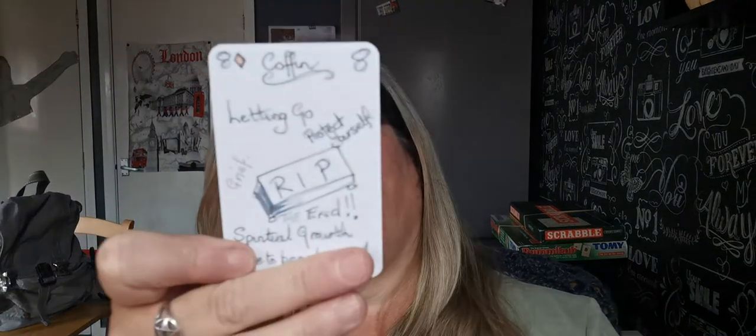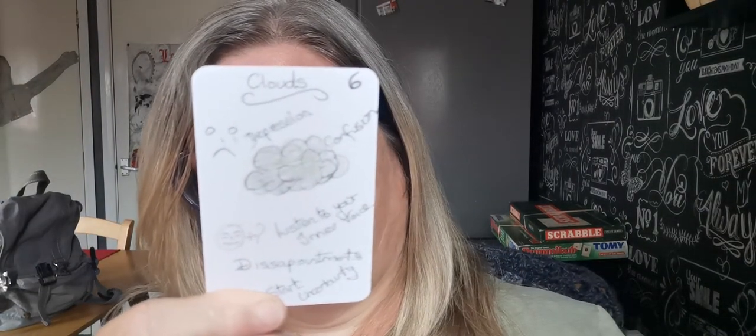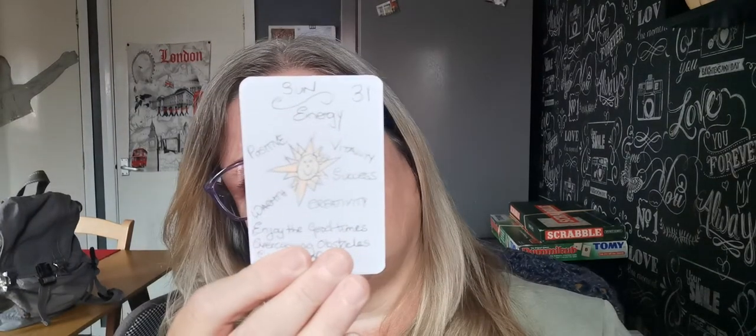Coffin — let go, protect yourself, rest up, spiritual growth, time. Maybe it's time to bring something to an end — something you don't want anymore, get rid of it. Clouds — depression, confusion, listen to your inner voice, fresh start, uncertainty, in a bit of a muddle. Sun — energy, creativity, enjoy the good times, be proud that you've overcome those obstacles. Hope, healing, solve any conflicts you might have. You'll feel better.